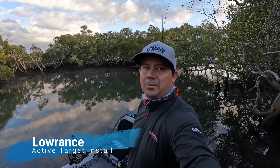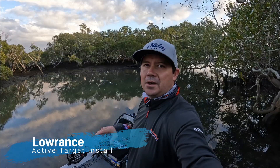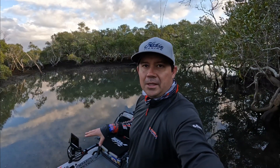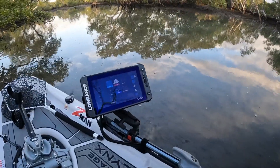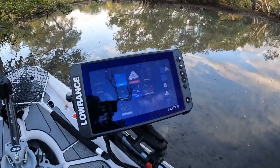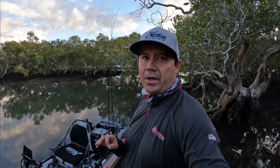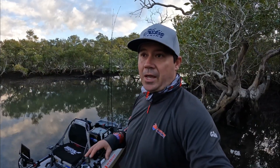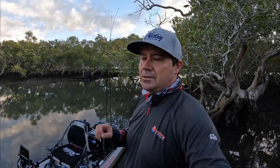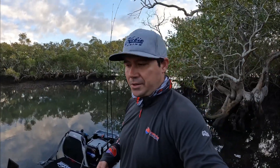Hey guys, Sean here from Outcast Angler. This morning I'm going to take you through the Hobie Lynx and the Active Target install I've done to it. The key thing I wanted to achieve with an Active Target install on the Lynx is to have it all removable. One of the key advantages of the Hobie Lynx is you can really strip it down for transport, for storage, and to build up exactly how you want it.